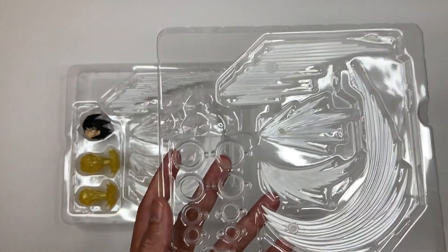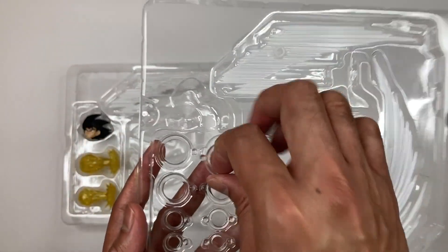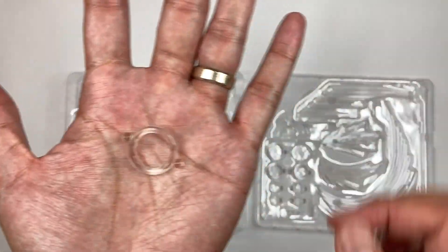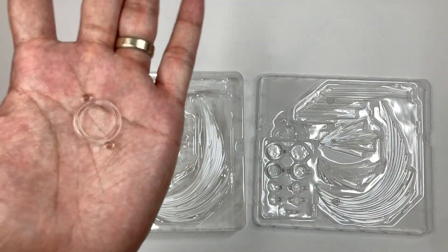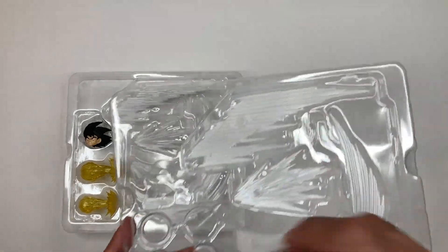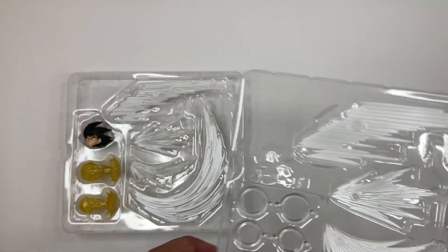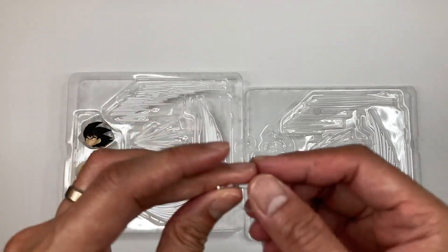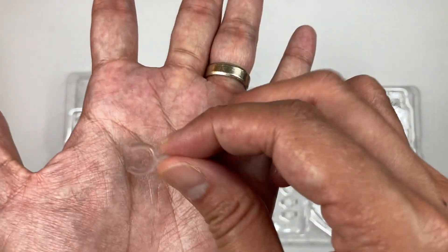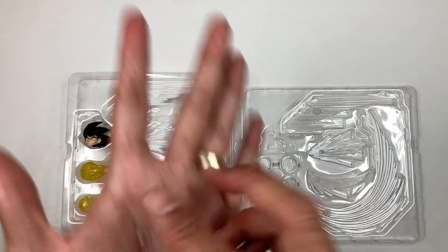These are the ring joints that you use to attach the FX pieces. You can't really see them because they're clear — they're made to look invisible. There are different sizes: some are more for kicks and some are for punches. And this one is used for the air bullet FX piece. We're going to show you how to attach that.